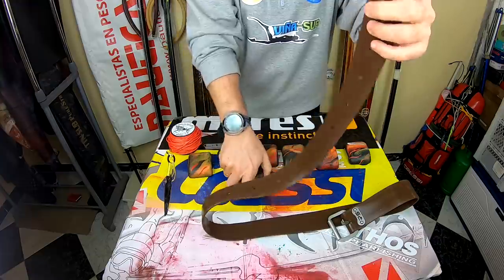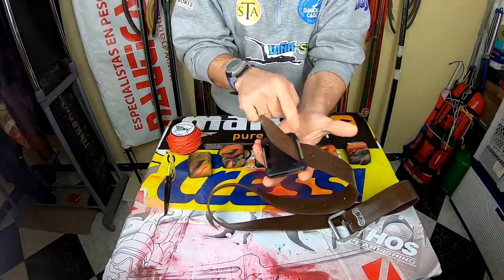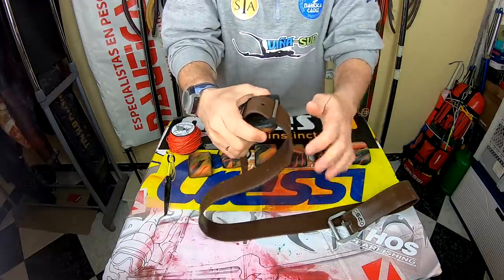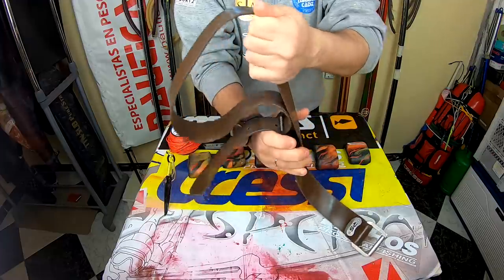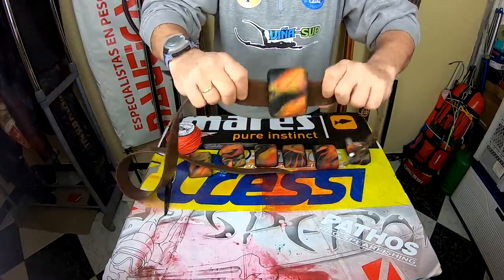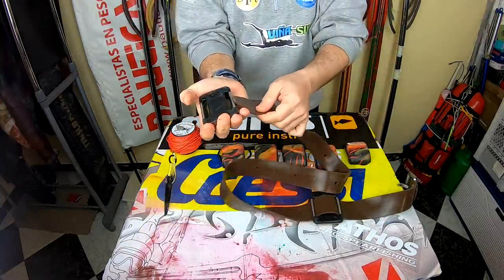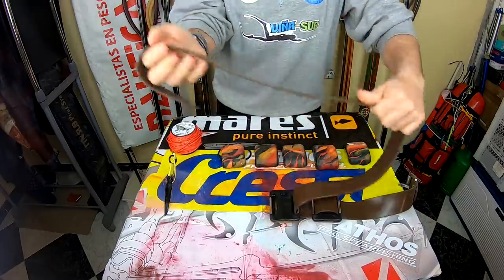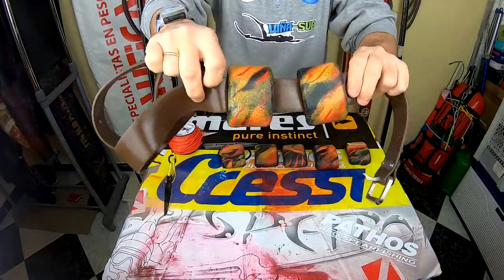Hebilla hacia adelante. Un plomo — aquí tenéis. Como veis, el cinturón queda perfectamente alojado en los agujeros del plomo. Estos plomos ya vienen preparados así para ello, no se mueven. Cogemos, metemos el plomo hasta el fondo. Esto no es un tutorial de cómo ponéis los plomos, pero para que veáis cómo le quedan a este cinturón. Y así ponéis el primero — queda alojado. Ponemos el segundo, de la misma forma, de la misma manera — ahí lo tenéis.